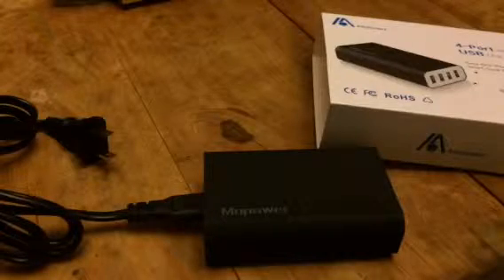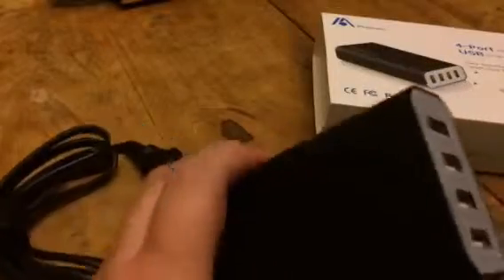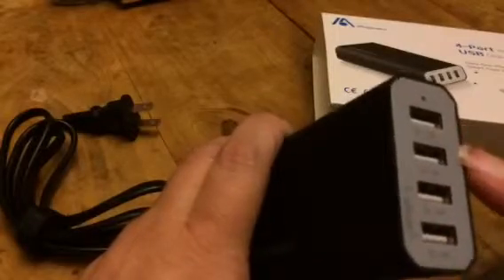Hey everybody, this is Bethany from Suce Stiva. Today I'm reviewing this four-port USB charger from Mo Power. You get the power cord here, so you'll just plug this in, and then you can charge up to four different devices on this at the same time.